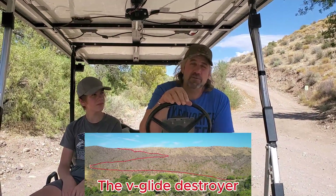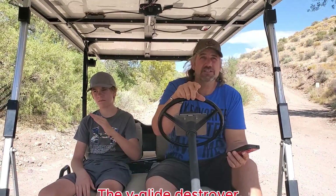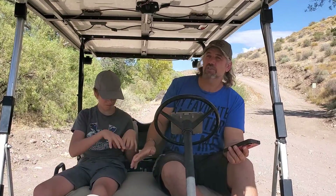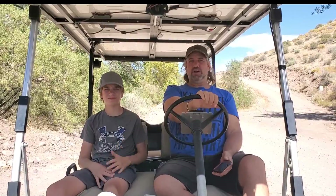We burned out the V-glide last time, so we renamed that mountain the 'V-glide Destroyer' — because every time we go up that 360-foot-tall mountain, we burn out a V-glide. We've got a new V-glide and hopefully with the solenoid added we won't burn it out this time. The shunt is zeroed out — let's get this party on the road.